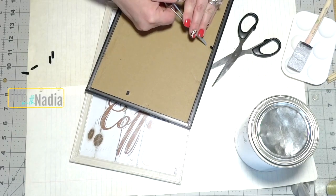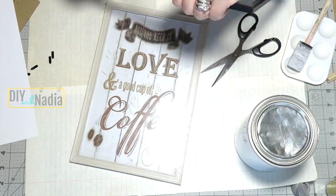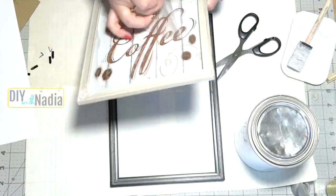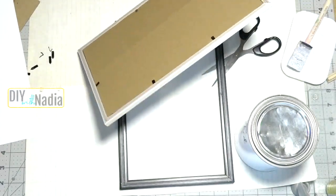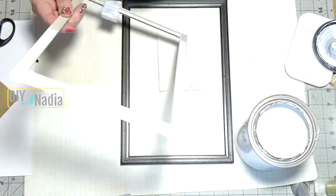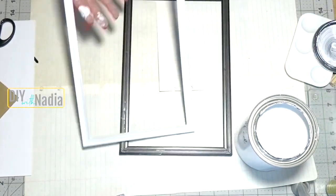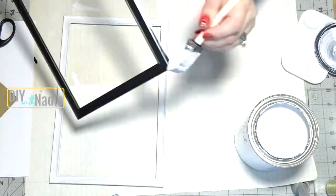For this project you are going to need two identical frames. My frames were identical except for the color. Remove everything from them including the glass and the little tabs that hold everything in place. Now that the frames are bare, give both of them a few coats of chalk paint — the black one got three or even four coats to even out the look.